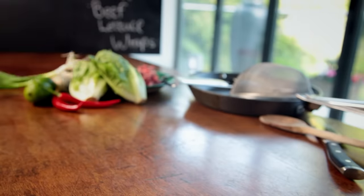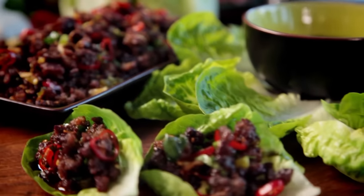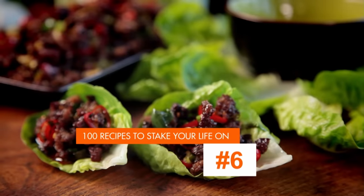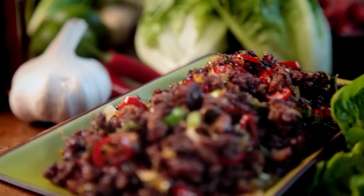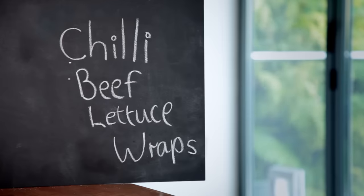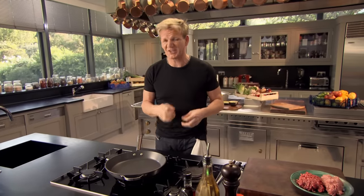Keeping it simple in the kitchen doesn't mean you can't have amazing food that not only looks incredible, but tastes fantastic too. My first recipe is so easy, it removes the stress from cooking, and it's a pleasure to make: chili beef lettuce wraps. Cooking should never be a chore. The more you cook, the more confident you become, and you actually start to enjoy it. That's the key to good cooking — have a bit of fun along the way.